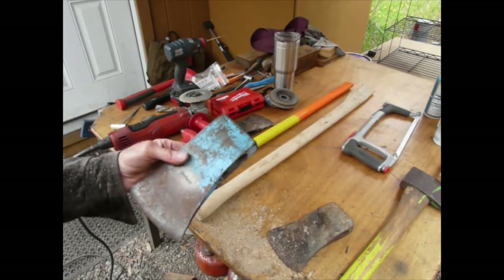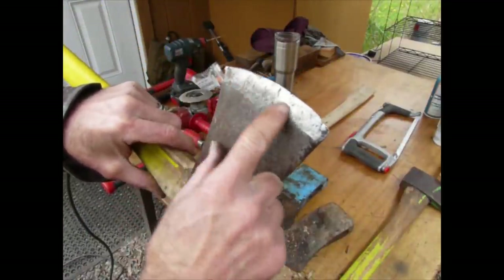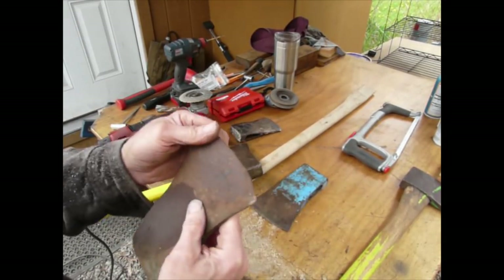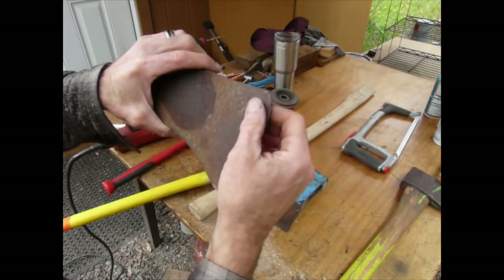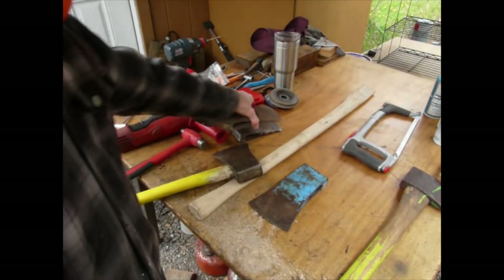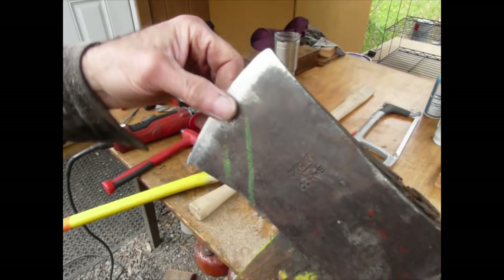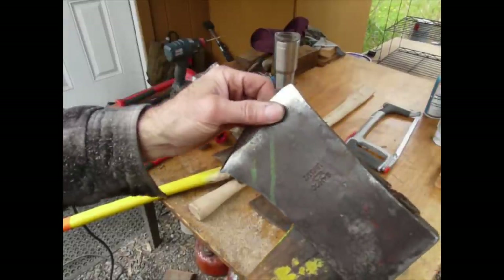Now if we want to talk about axe head preparation — this is the secondary bevel area. A lot of times they're pretty blunt. I pulled some of these out of the boneyard — this is actually an old Craftsman head right here. The secondary bevel a lot of times is pretty steep, and they do that because it's stronger. There's less likelihood of a problem if it's got more material out there. To get through redwood bark — which is kind of spongy — I'll lay this back a little bit so it's not so blunt. It's more narrow here in the cheek part of the bit.